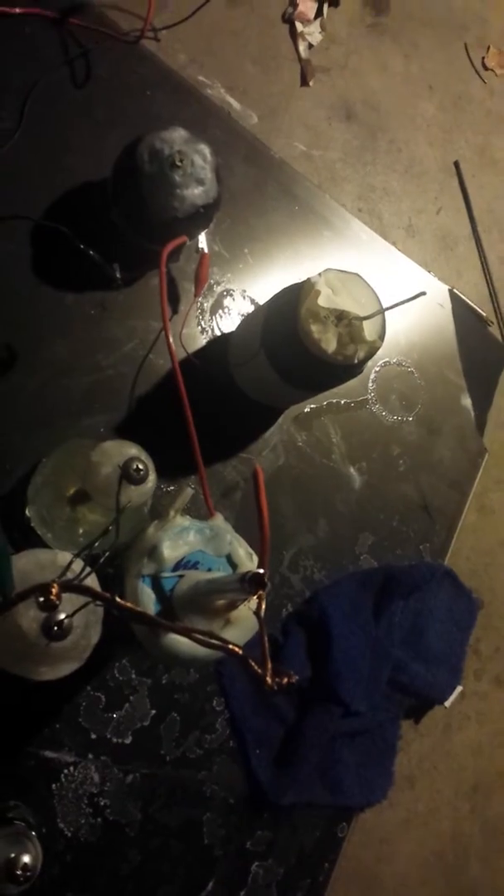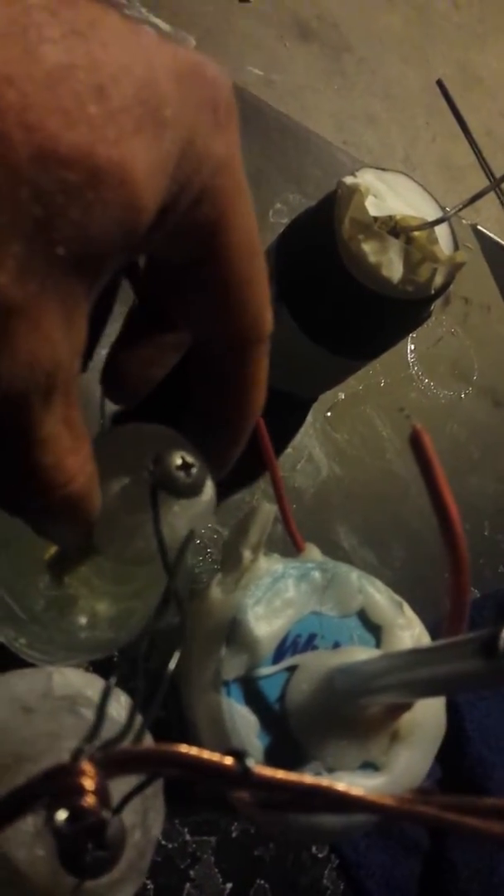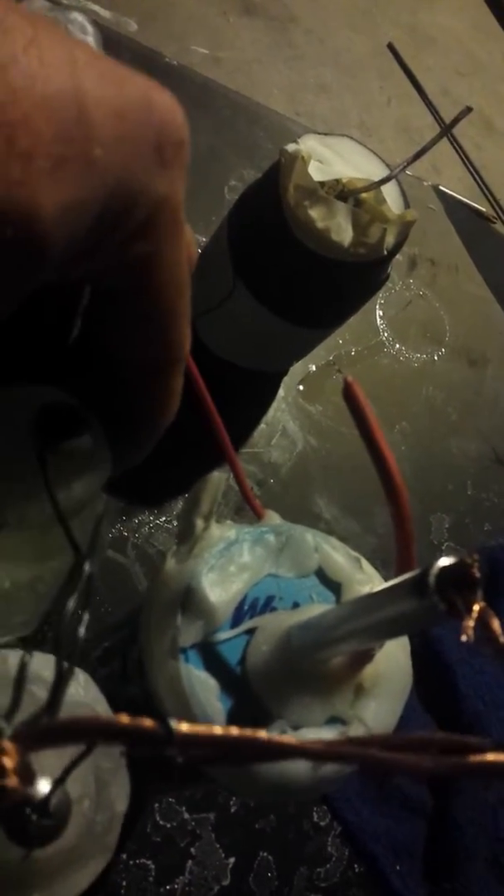That's pretty cool. I don't know if you guys can hear it, but they're still discharging. Let's try to grab it. You hear it? Yeah. Oh yeah.